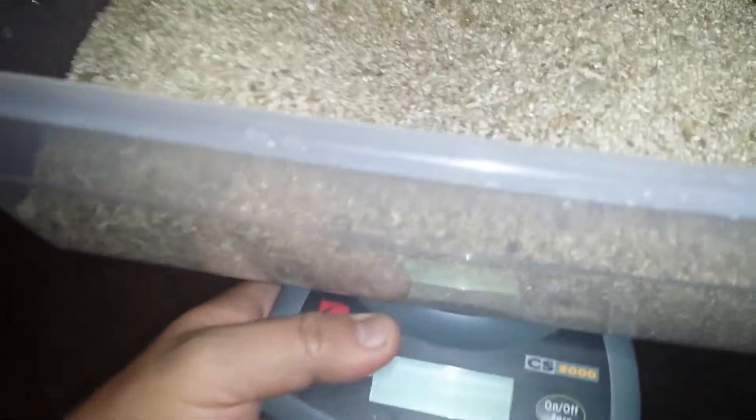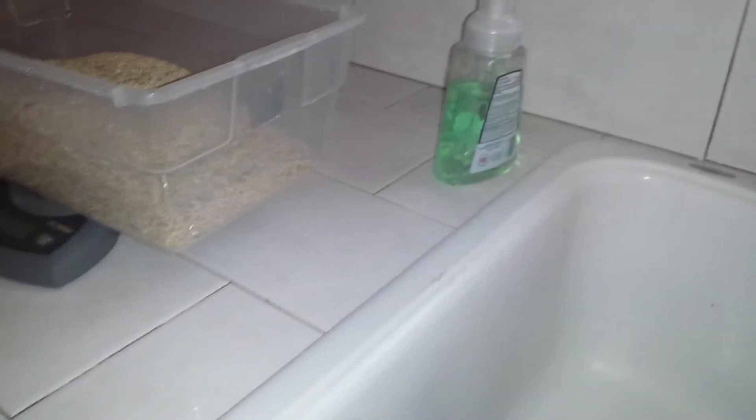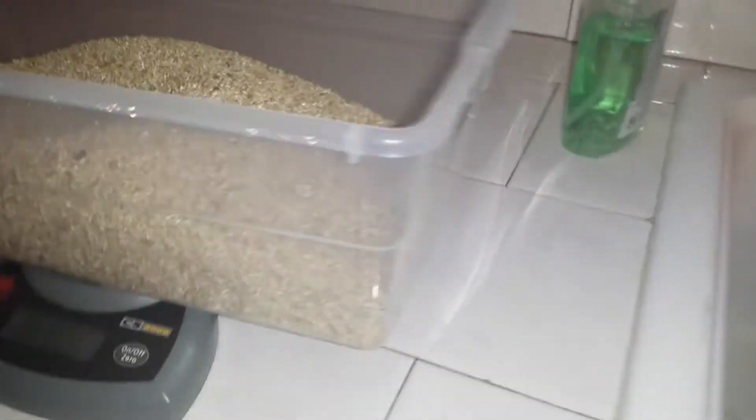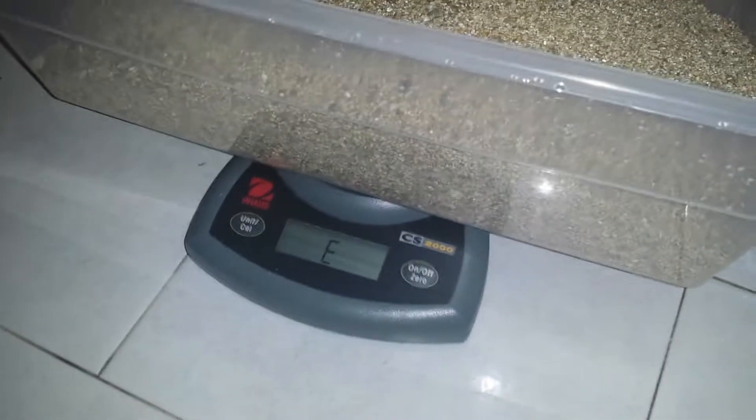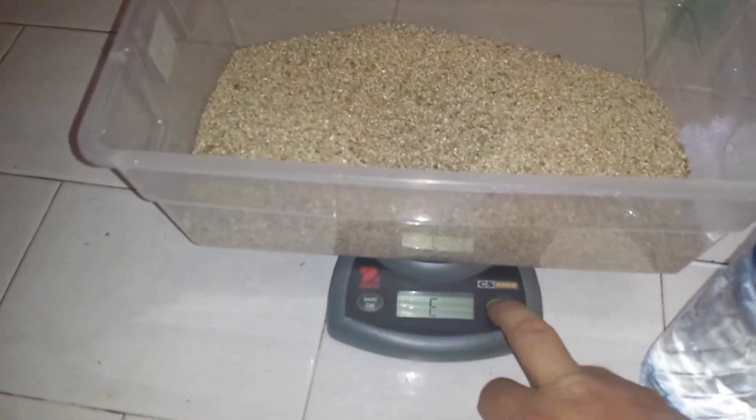Then we'll take this over here — move dog — being very careful not to drop this while it's on the scale. Then we're going to add water. Get a glass of water here. Sorry, doing this one-handed, I know this isn't the best camera work.